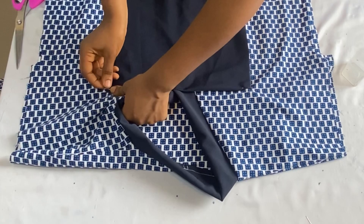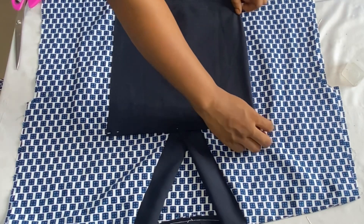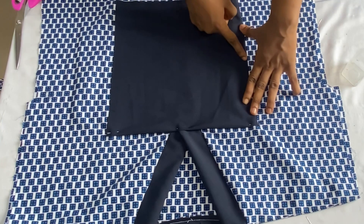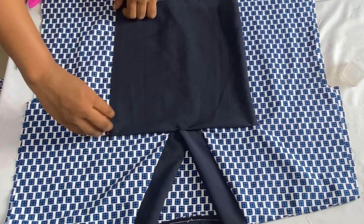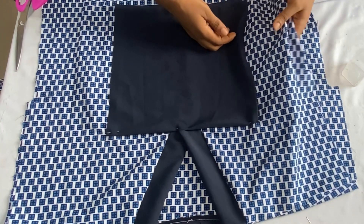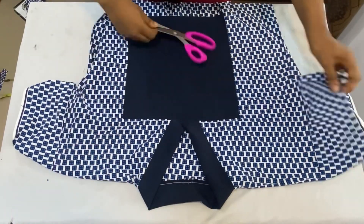After securing the placket to the front panel with pins, this is what it looks like. Take it to my sewing machine and stitch it on. While stitching on the sides, I'll fold in by half an inch on all the sides and stitch it all the way down. Notice that you can make whatever shape you want with your placket at this point. I'll stitch it all the way down on the front panel.